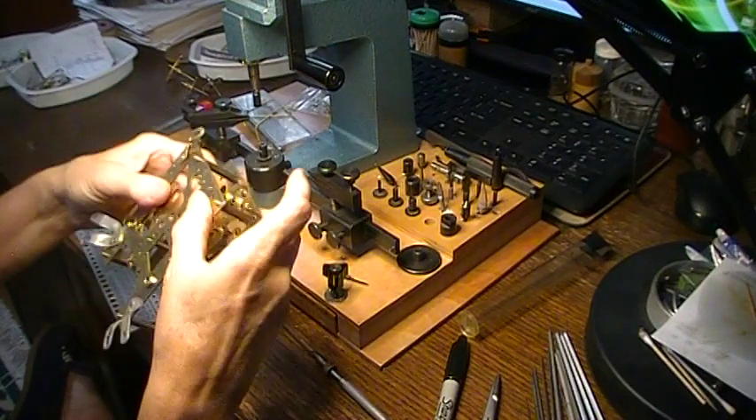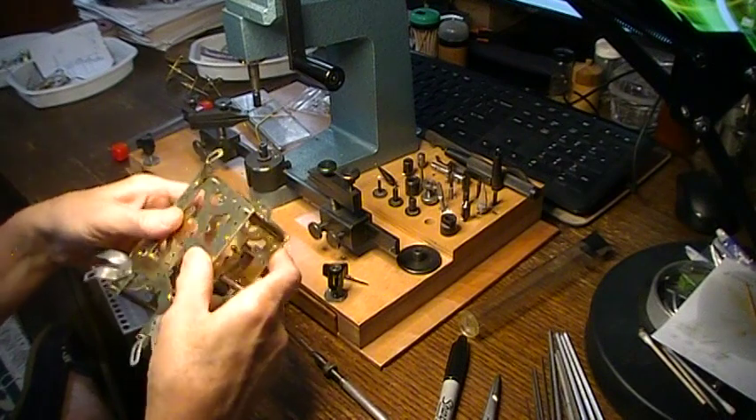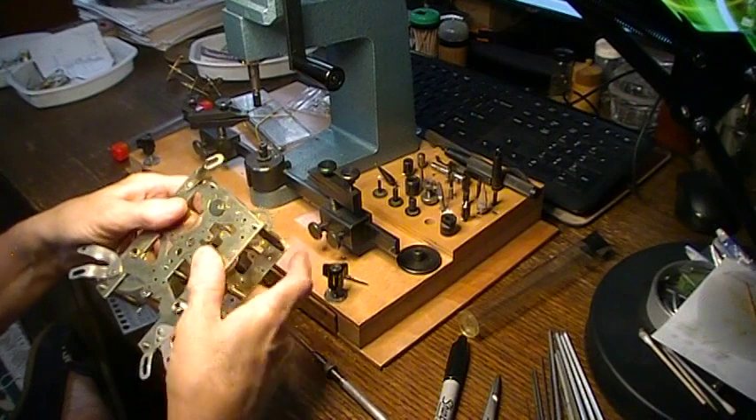So this time side is done. I'm going to do the strike side next and I'm going to have to get all my fingerprints back off of this thing.